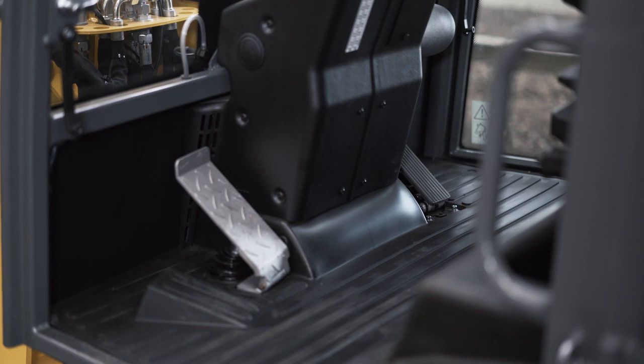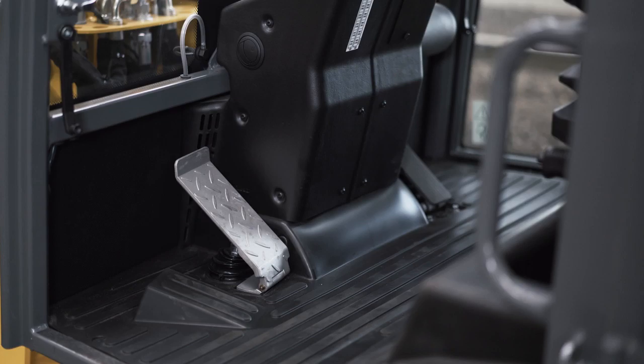There are two drive pedals in the footwell: the throttle pedal on the right and the inch brake pedal on the left.